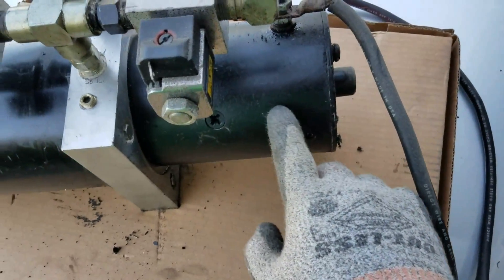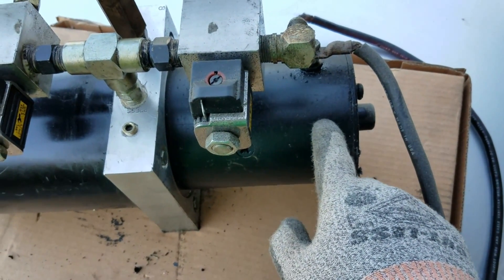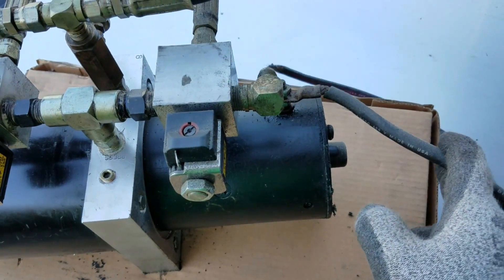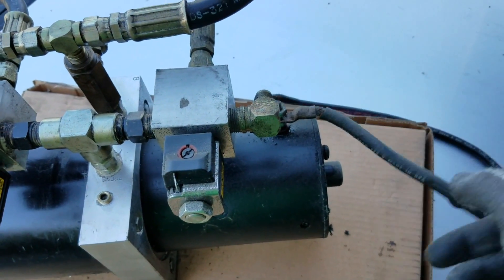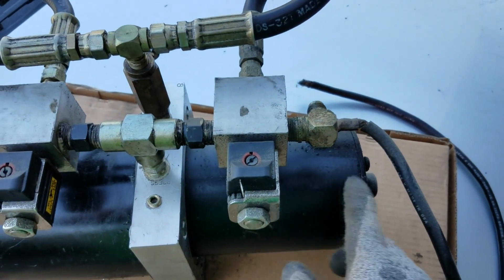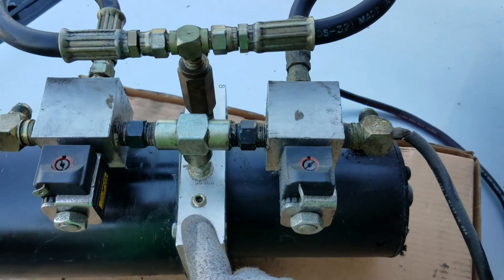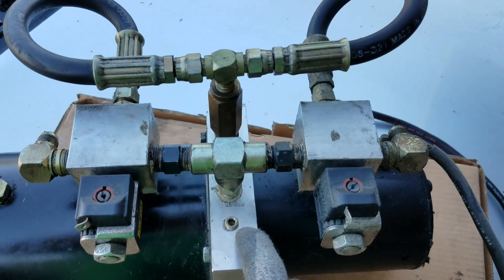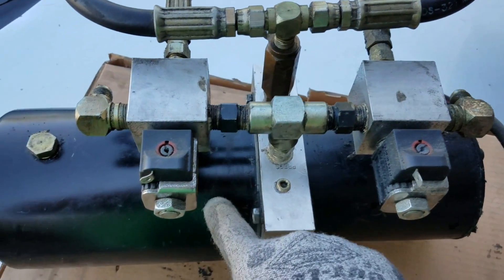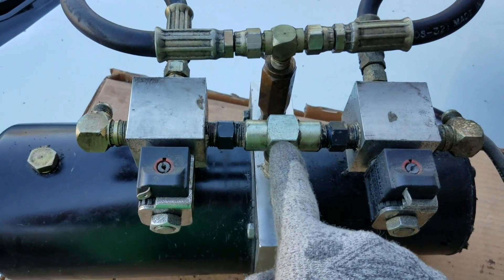Back here you've got your motor — your 12 or 20 volt motor. You hook it up to your battery, so you've got the switch. This hooks up to your solenoid — it's your last solenoid. When you hit the up switch, it spins the motor. There's a key in the middle of the block that connects your motor to your gear head that's inside here.